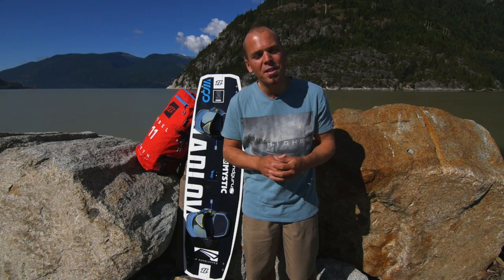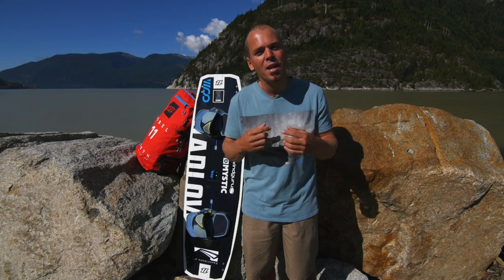Welcome to Series 2: 10 Essentials After Boosting, with me, Coach Cratham.